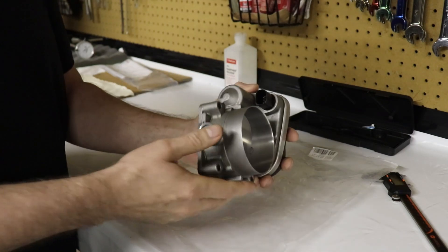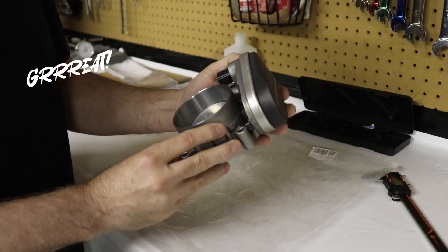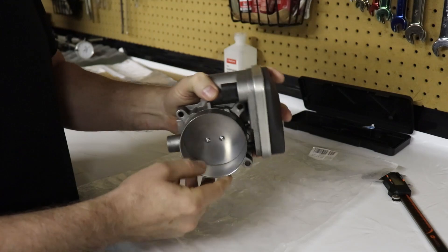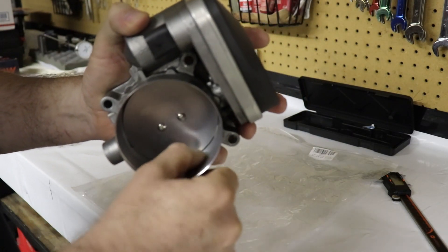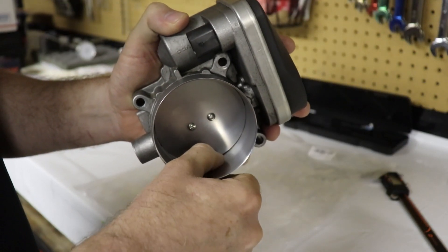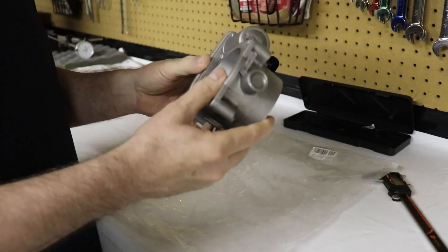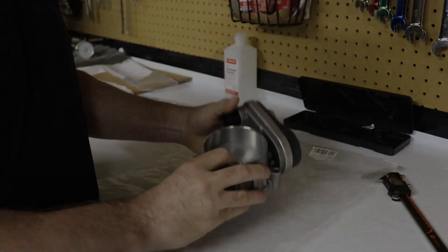He did clean it up and it looks great. The finish on the inside is just as slick as it can be. It's nice and taper-bored all the way through, and on the back side the same thing — bored all the way through with a larger blade.